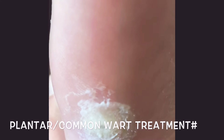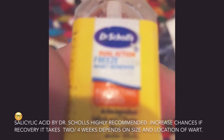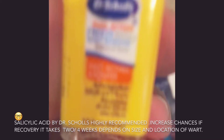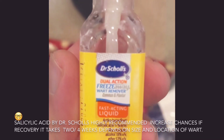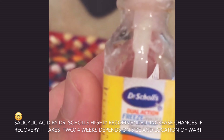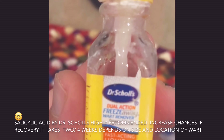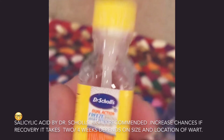The ointment and medicine that is effective — a hundred percent — is Dr. Scholl's. This is the one: Dr. Scholl's Freeze Away wart remover. It should be applied in the morning, and then wiped off and applied again at nighttime.